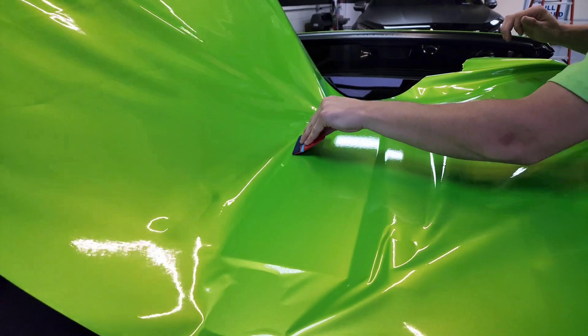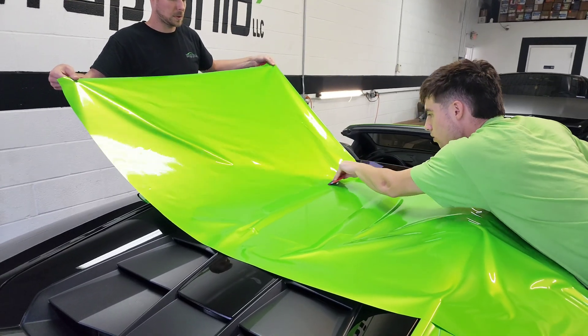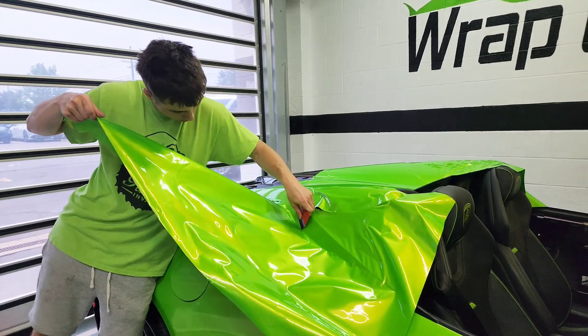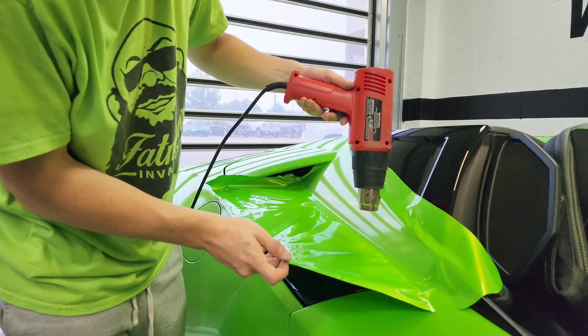Owen and I work together in order to feed the material into a deep recess. This way, we don't overstretch it and cause it to fail or pull back over time. After making a relief cut, Owen's doing the same thing on this piece in order to feed it in with minimal tension.